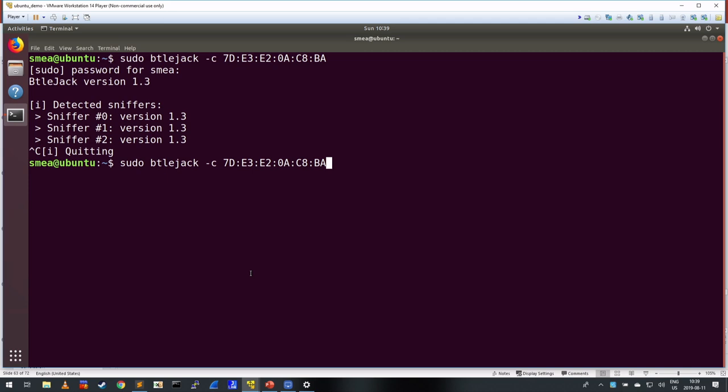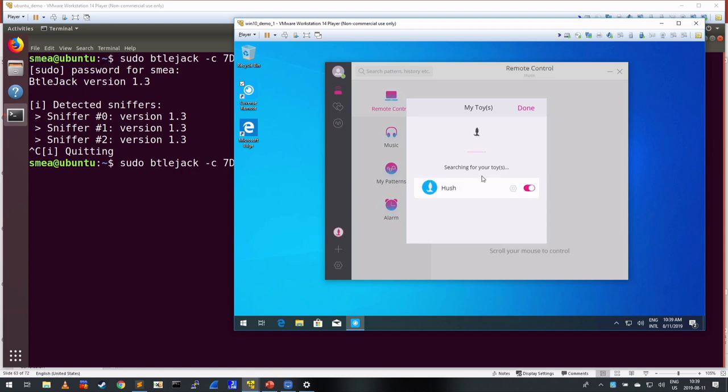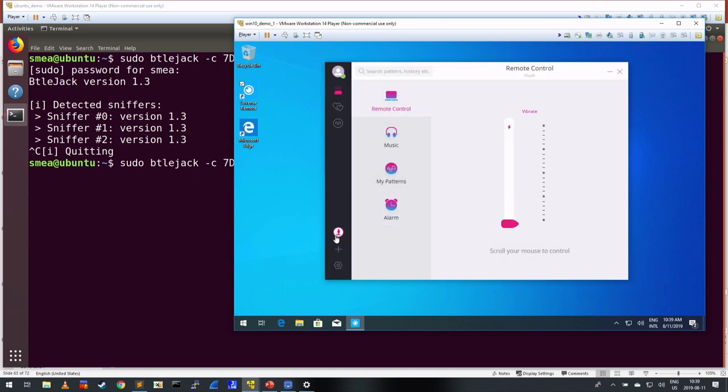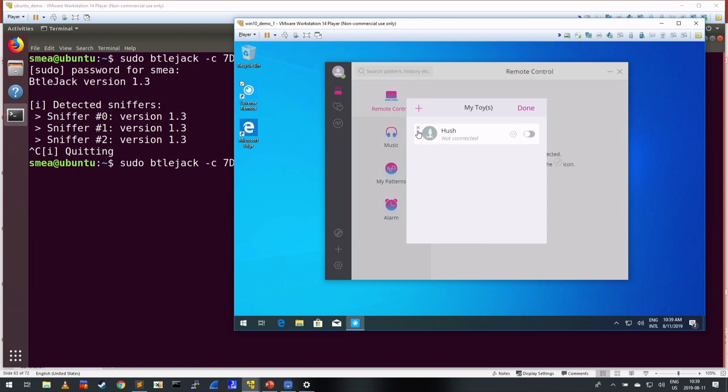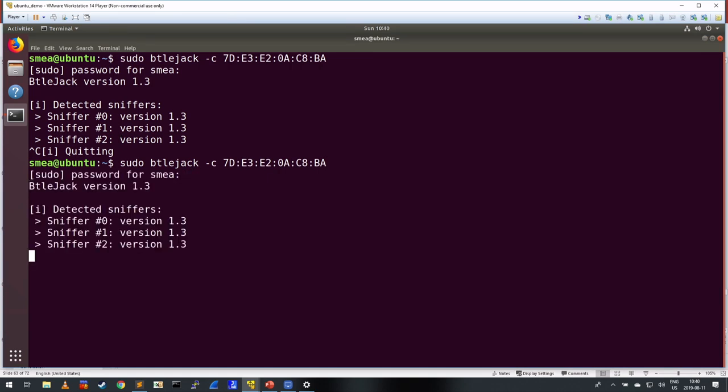So the first thing I'm going to show is using BTLE Jack to try to hijack a connection between a butt plug and this Windows VM right here. The only reason we're using BTLE Jack in this mode is that it's going to be more successful for the live demo, but in practice we can also hijack an existing connection without having to sniff it while it's happening.